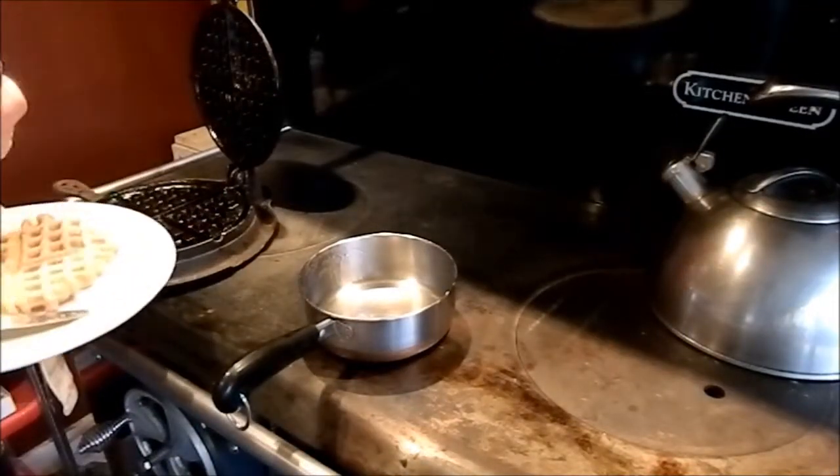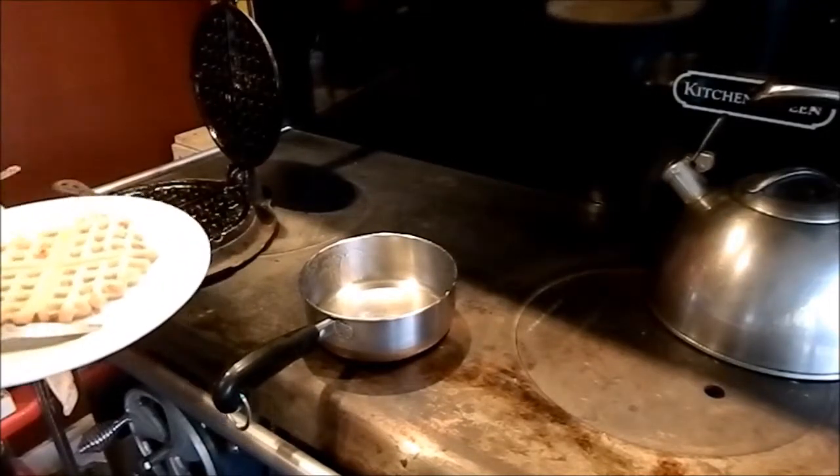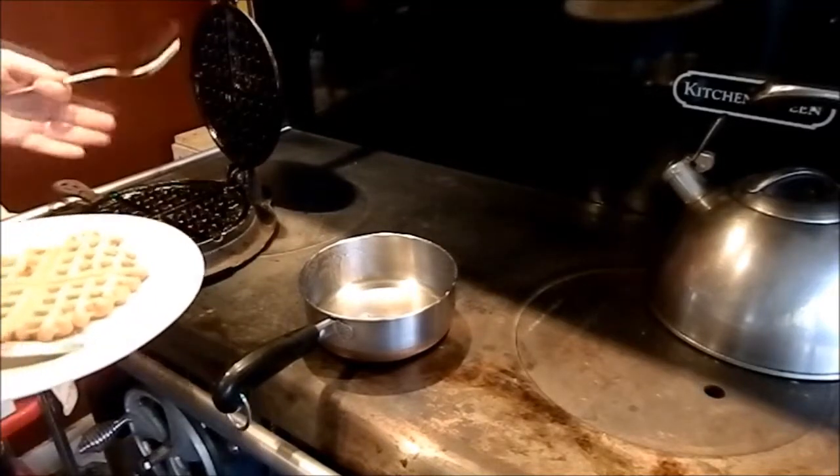Let's go ahead and put that on the plate. And that's my waffle. As you can see, it just fell right out.